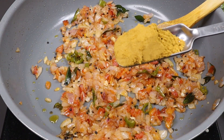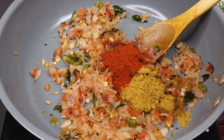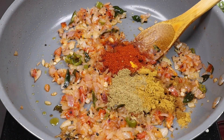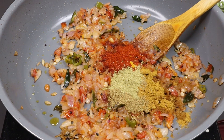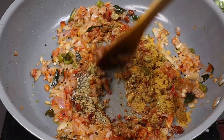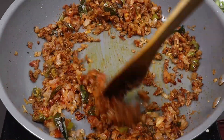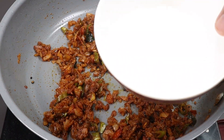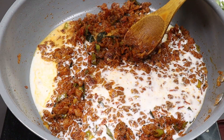Add 1 tablespoon of flour, 2–3 tablespoons of flour, 1 teaspoon of flour, 1 teaspoon of salt, 1 teaspoon of flour. Then let it cook on low flame until done.